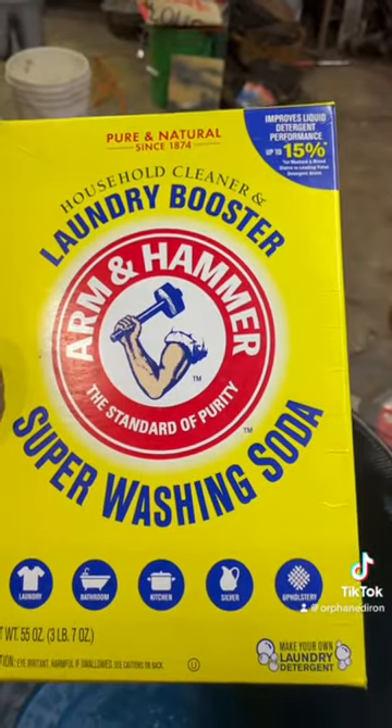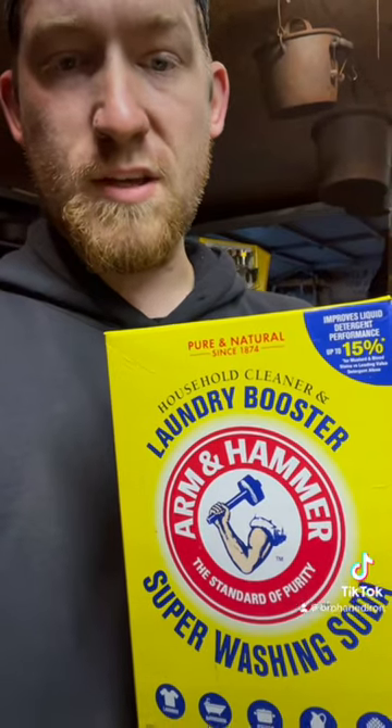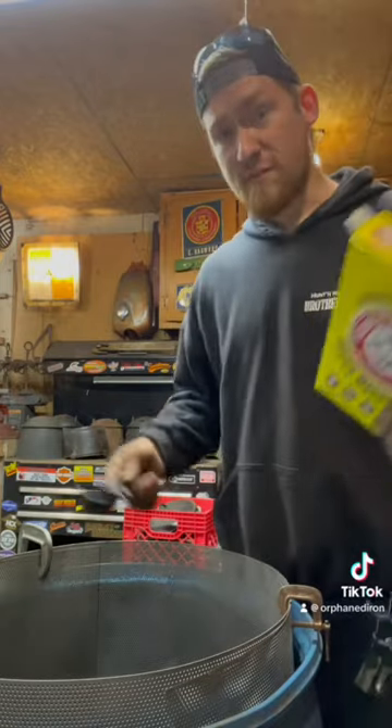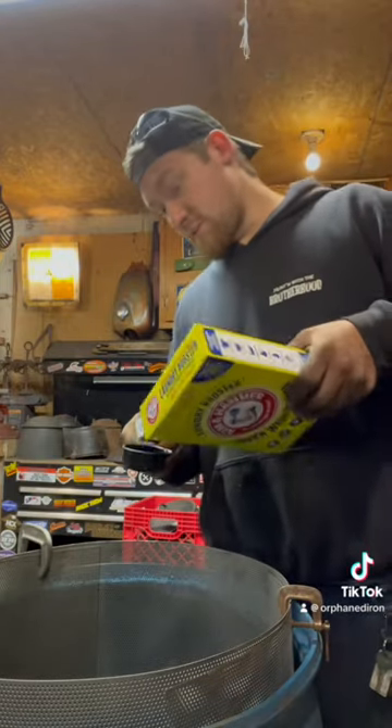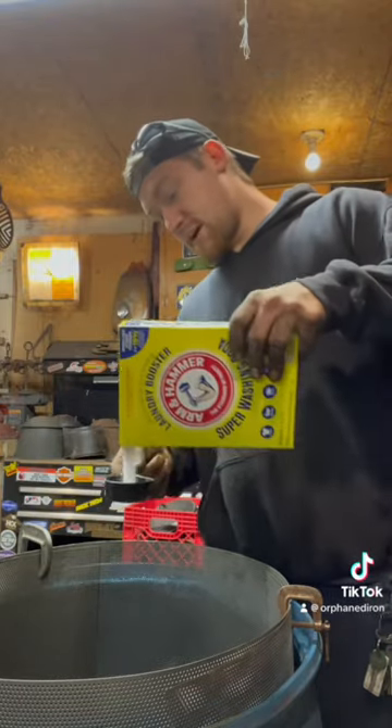Step three, you need a box of washing soda. The mix ratio is one quarter cup to every five gallons. I'm going to put 10 quarter cups in here because I'm not going to fill this all the way to the top.